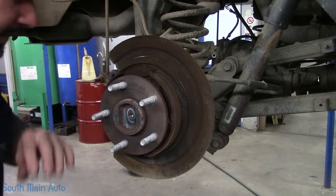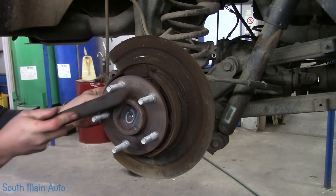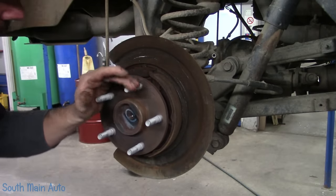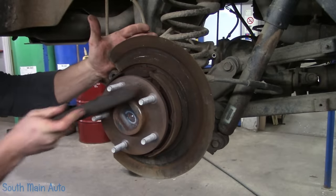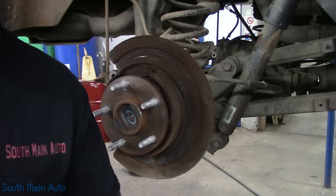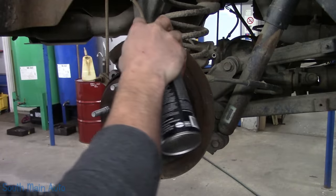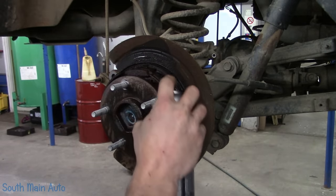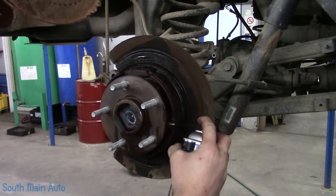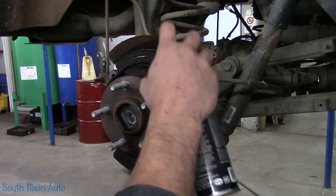Now we have to clean up the axle face. It may look dingier on camera than it is in real life — it's not that dingy. We're going to give it a quick little scrub, mostly around the hub. Good thing safety glasses are on, because rust debris is flying.